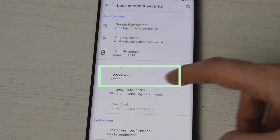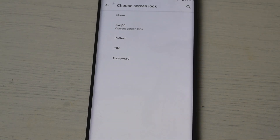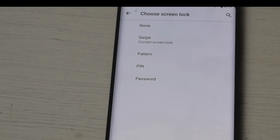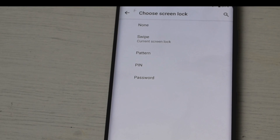You can see here where it says Device Security. Once you tap on that, it gives you the different options of what you can set up for your phone. Now you will notice that the fingerprint isn't in there, but I will show you how to set that up.